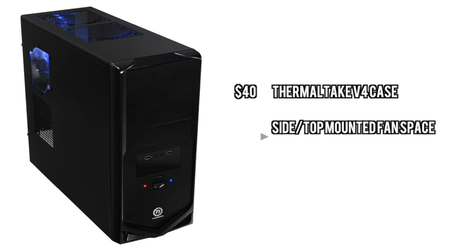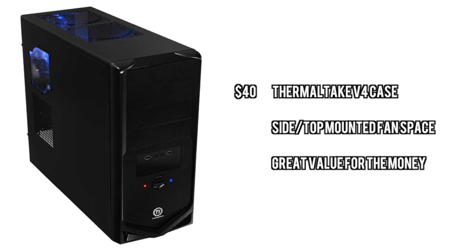And for the case, we're going with a very cheap case here. If you have room to increase your budget, I would recommend getting a better case. But we're going to go with the Thermaltake V4. This is actually a really nice case for $40, and I think that it's a great value for what you pay.